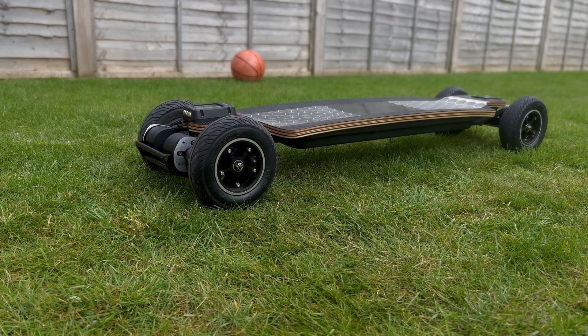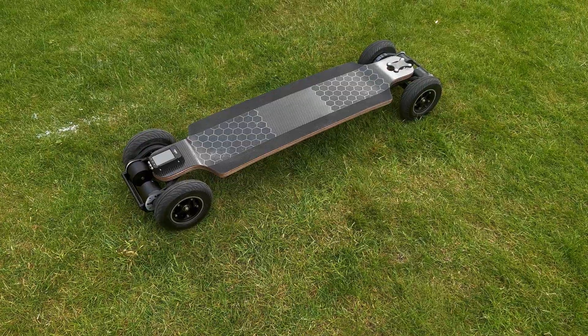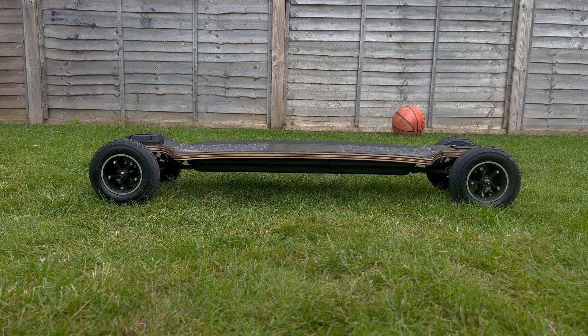Hey guys, it's Ricky from Average E-Skate Reviews. This video is about building a four wheel drive board — this is video one of a three part series. Video one covers the parts we'll be using and assembling the board ready for electrics. Video two is about wiring, soldering, and programming. Video three is me riding and testing the board to share my opinion on four wheel drive.